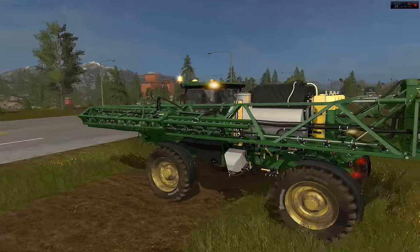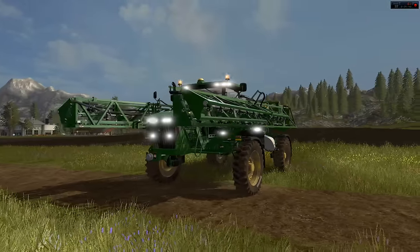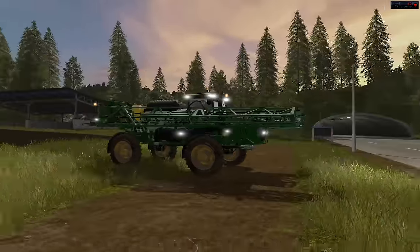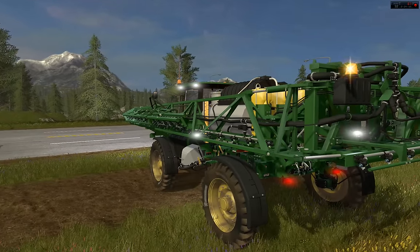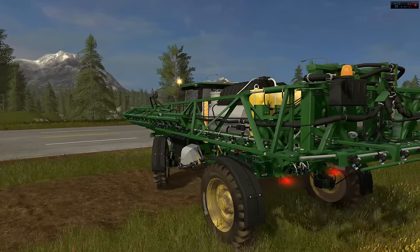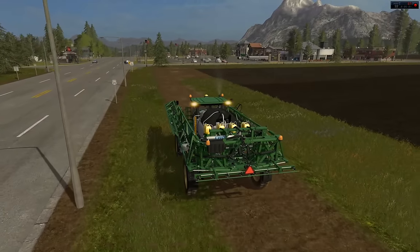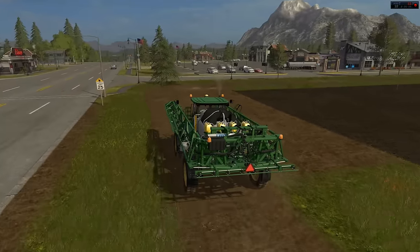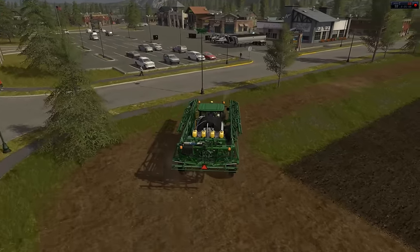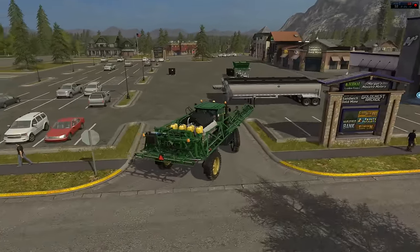All the lights work. I'm really a huge fan of the new lighting system. It can actually really light up your whole work area, unlike in 2015 where the lights would kind of cut out.